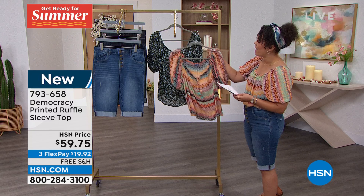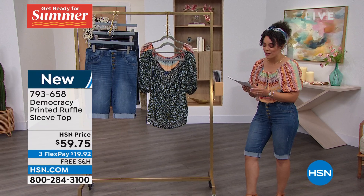All shipping is free to you on Democracy for this entire hour, so less than $20 to get it home. We're going to welcome in the president and founder of Democracy, Karen Lettery. Hi, so great to see you, Karen. It's great to be here.